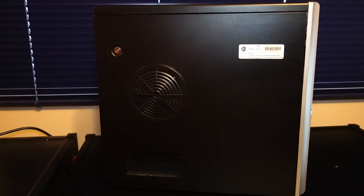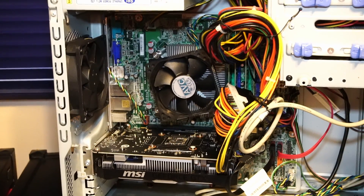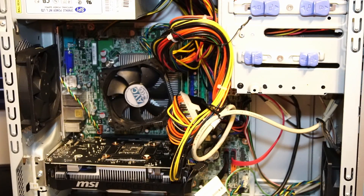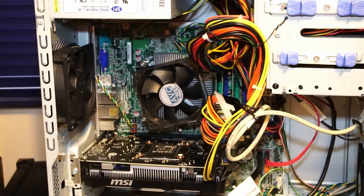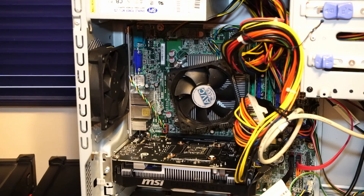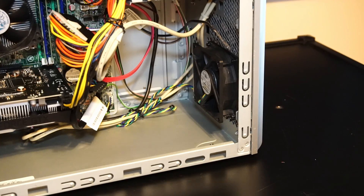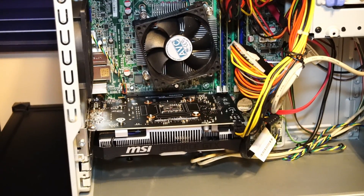Let's take a look inside the tower case. The motherboard is poached from a Lenovo ThinkCenter M92P and it currently has 32 gigabytes of DDR3 1600 megahertz RAM by a brand called TimeTech, a stock CPU fan and heatsink, one rear exhaust fan, and I did add one additional air intake fan. And there's our GTX 1650.